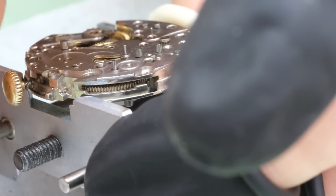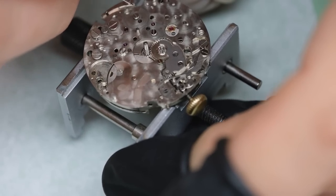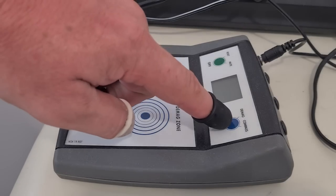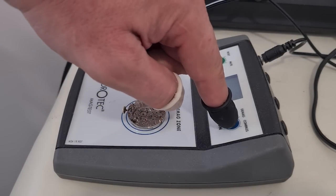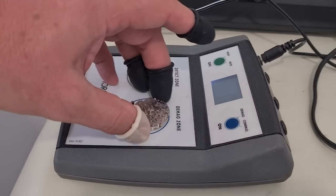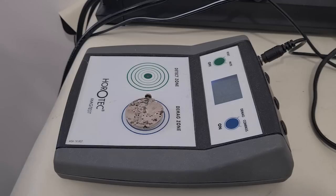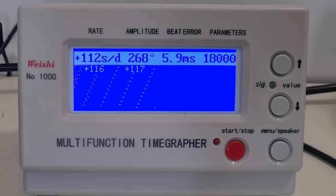We're going to oil the pivot holes — we oil all the holes apart from the pallet fork. Then we're going to demagnetize the movement before putting it on the timegrapher. It is running. Amplitude is a little bit low, but the beat error is much too high, so let's fix that first of all.